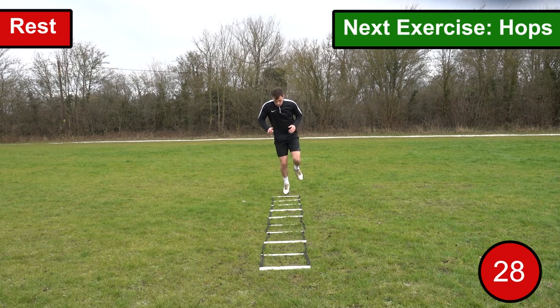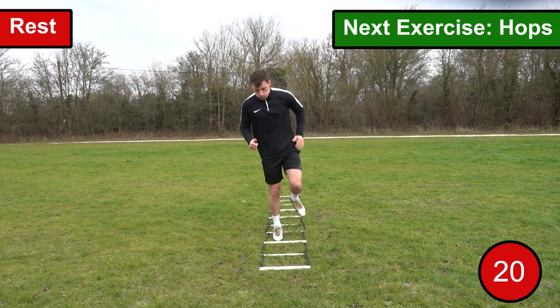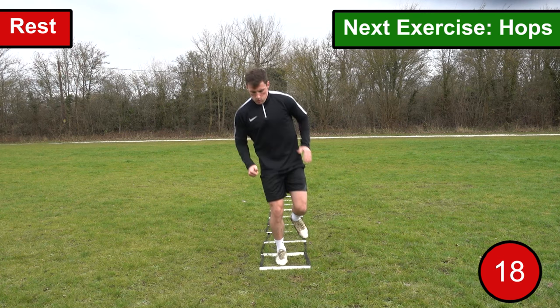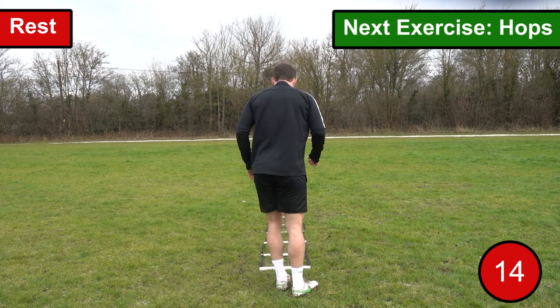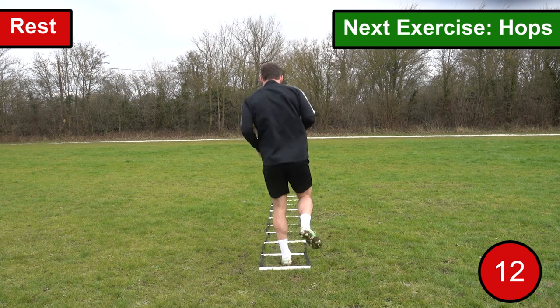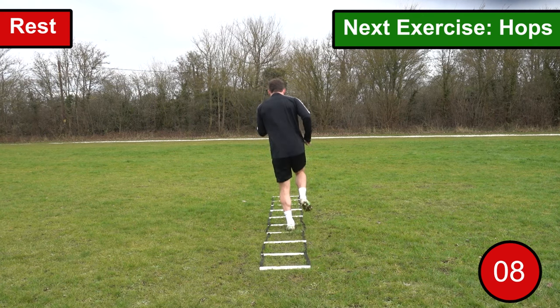The ninth exercise we're going to go through is hops. This exercise is very self-explanatory in that you want to move through the ladder hopping in each space along the way. When hopping through the ladder, look to move through it as fast as you possibly can whilst maintaining good balance and coordination. As soon as you reach the end of the ladder you want to turn back around and hop through with the opposite leg, continuing to alternate each leg when you reach the end.